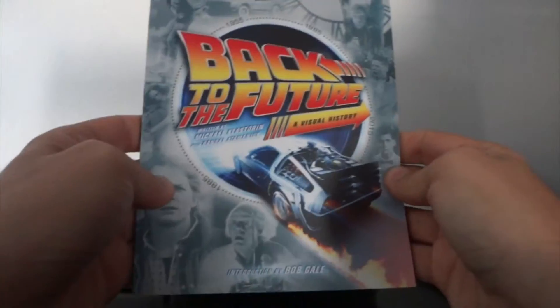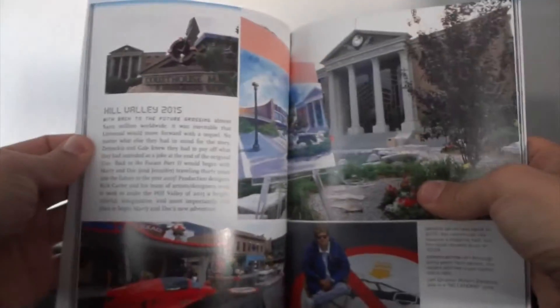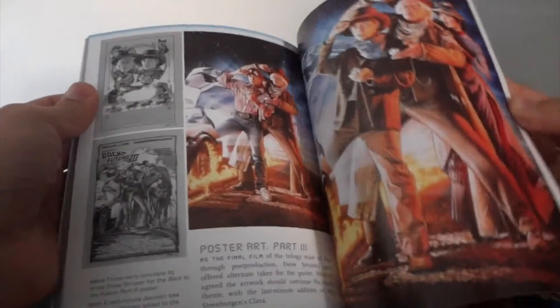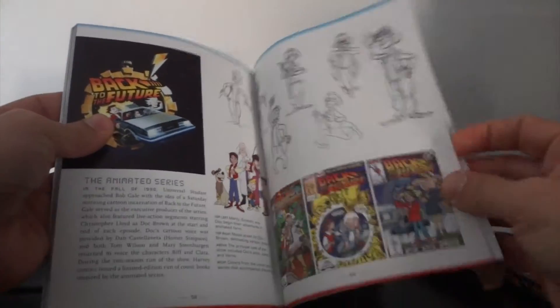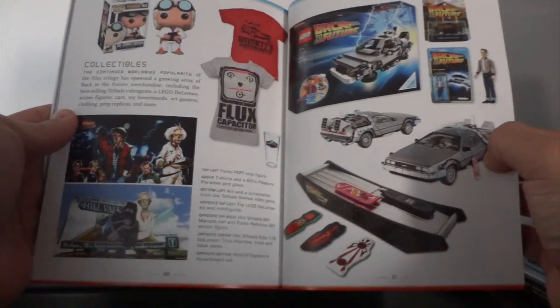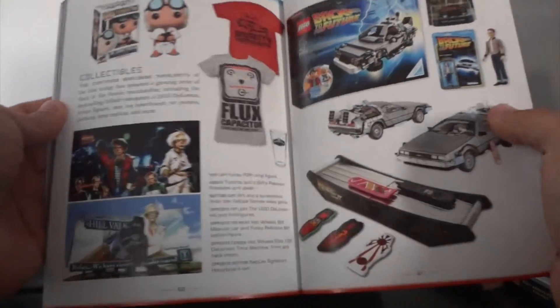And finally you get the Back to the Future visual history booklet. Very nice, lots of pictures. There's the animated series designs in there. And some memorabilia apparently — hardboards, DeLoreans, shirts, and a Funko Pop vinyl. Very nice.